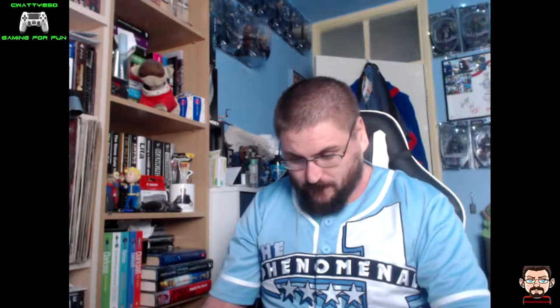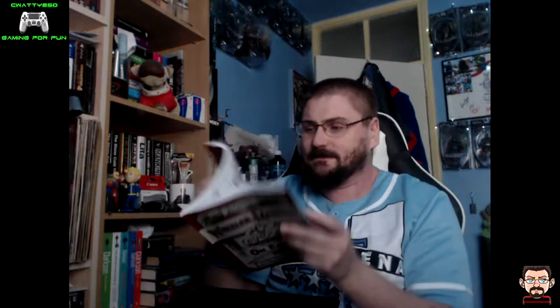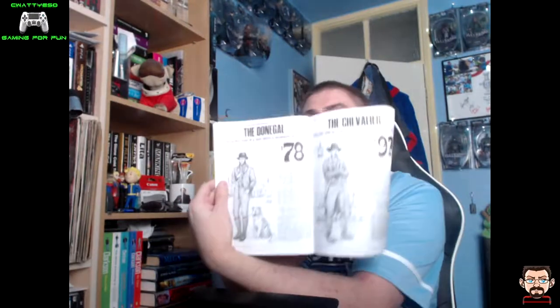So we open that up and the first thing we are presented with is the Wheeler Rawson catalogue, which has all the weapons and stuff from the game — all the items you can buy, all the recipes, the miracle tonics and everything like that, all the outfits. Pretty cool, and all the hats.